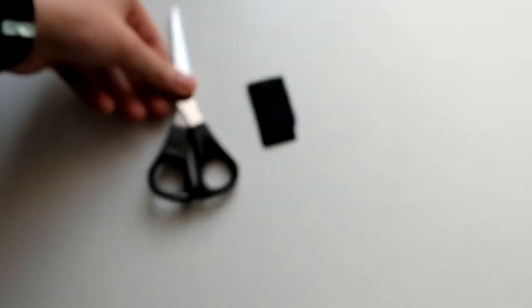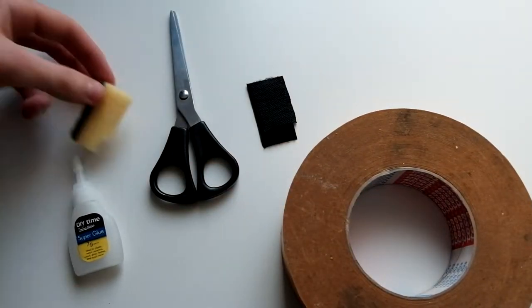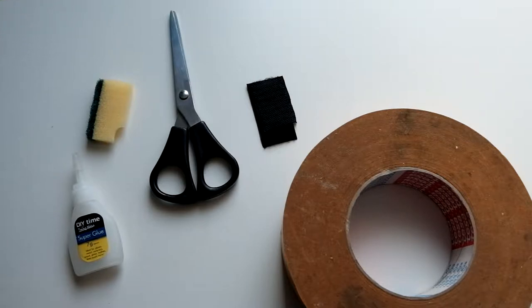You are going to need 5 supplies: velcro, scissors, double-sided tape, super glue, and a sponge. Any sort of sponge will do.